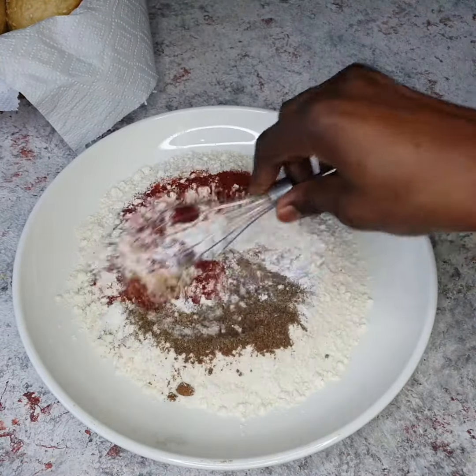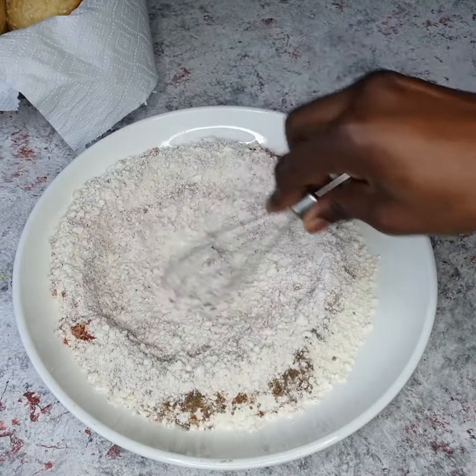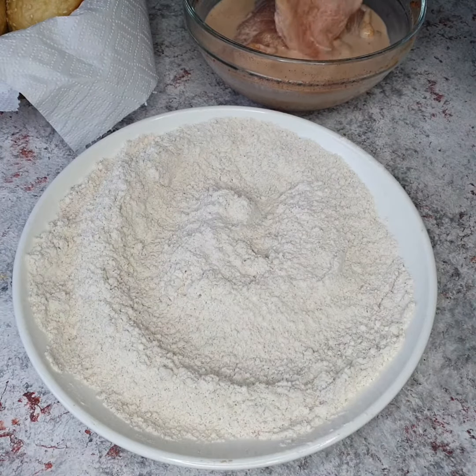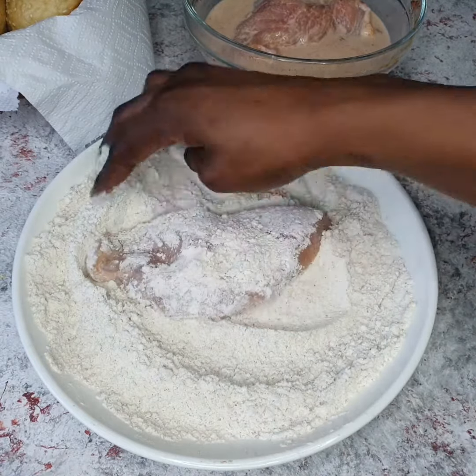To your flour mixture, you're going to add the spice mix and give this a really good mix. Don't worry that the spices look like a lot — it's not a lot. You just want the skin of the chicken to be tasty; you do not want bland chicken.